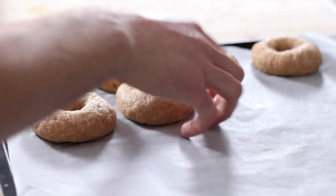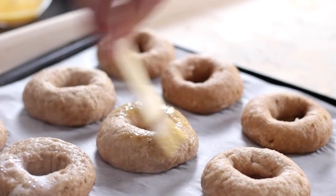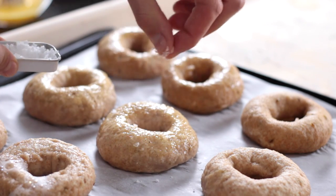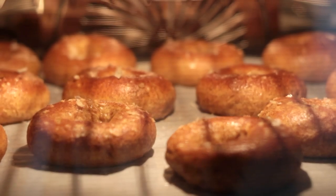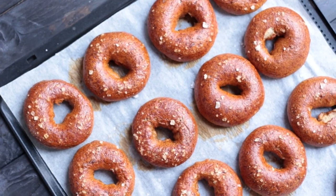Drain them and place them on the baking tray with baking paper. Brush the surface with egg and sprinkle on a few salt flakes or coarse sea salt. Bake them in the oven for 16 minutes. I know you would like to bite into them straight away, but leave them to rest for 30 minutes before filling them.